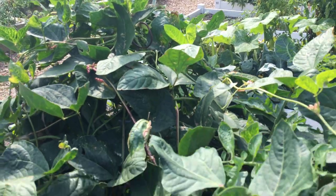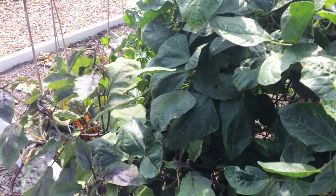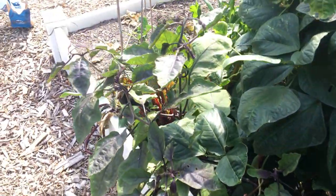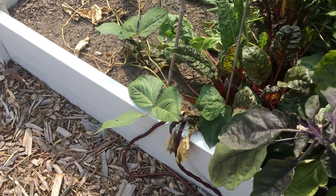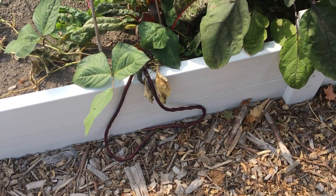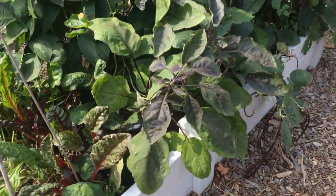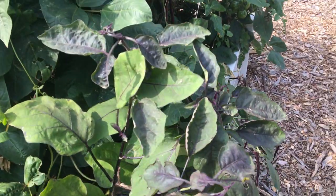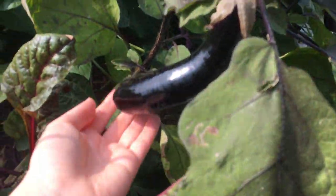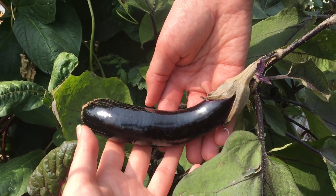They've really taken over — they're very prolific. One thing that's great about them is nobody ever wants to steal them here at our totally public, open community garden plot. Some are snaking out and they kind of look like feathers, which is quite something.